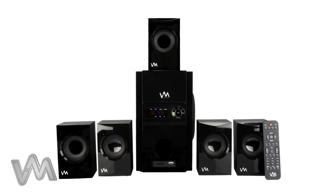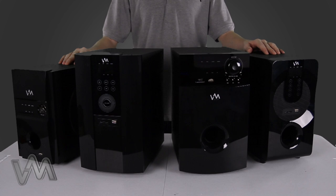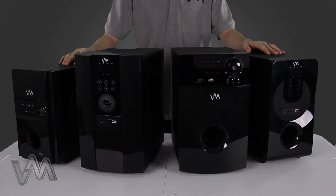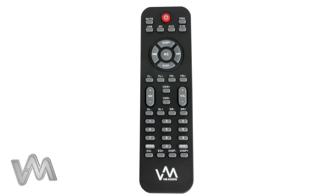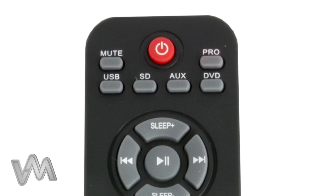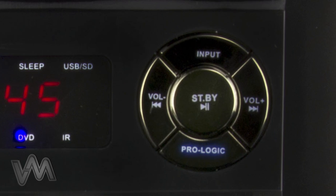All 5.1 VM Audio speaker systems are equipped with a ProLogic surround mode that provides 5.1 channels of audio. This mode changes the output from two speakers to five. To enable the ProLogic mode, simply press the ProLogic button on your remote or on the front of your subwoofer unit.